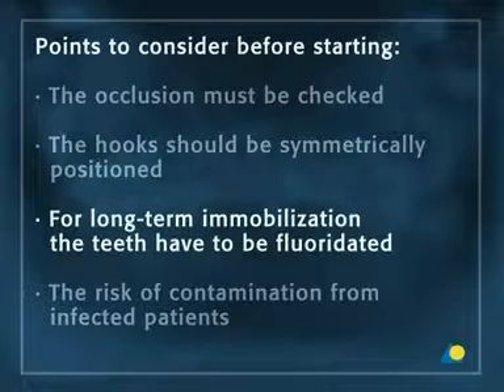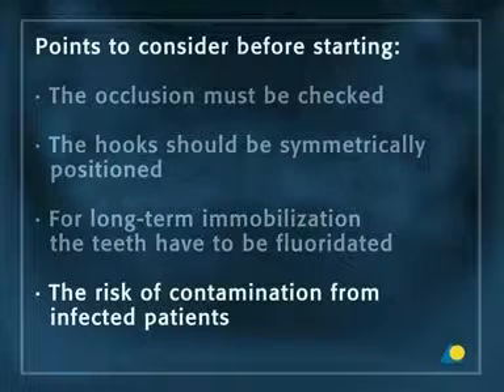Other points to consider: if arch bars are used for long-term immobilization, the teeth have to be fluoridated to prevent demineralization. The risk of contamination from infected patients must also be considered if arch bars are used.